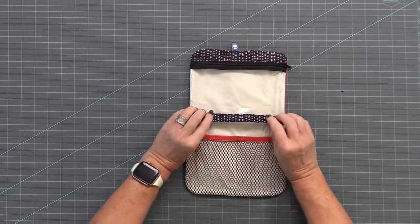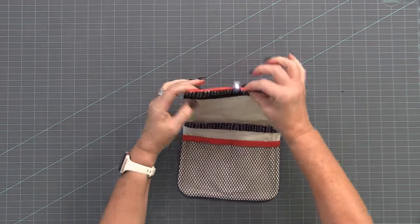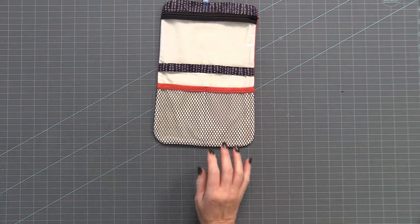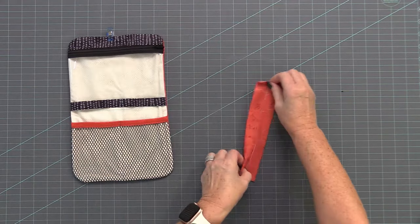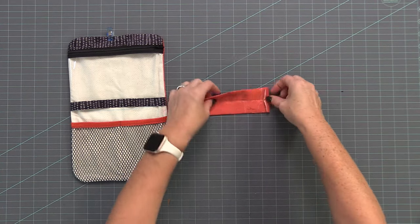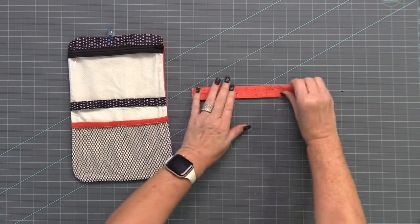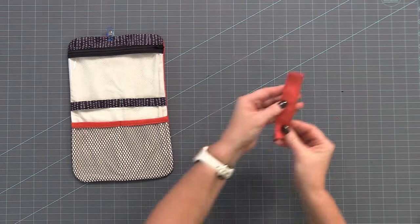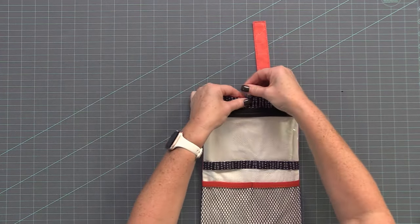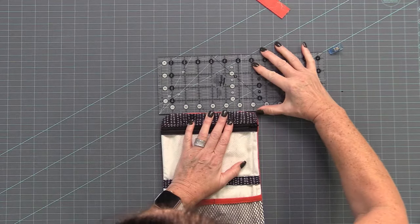Flip it to the back and give the whole thing a good press. This seam is still open on the bottom and we're going to stitch this last. Now we want to top stitch around the whole edge, but first we want to prepare a little tab that's going to have a snap on it to keep our wallet closed. That is with our outside fabric cut at four inches. Fold the raw edges to the center, then fold a quarter inch over on one side, fold the whole thing in half, and top stitch around the three closed edges. Trim the tab to about five inches.